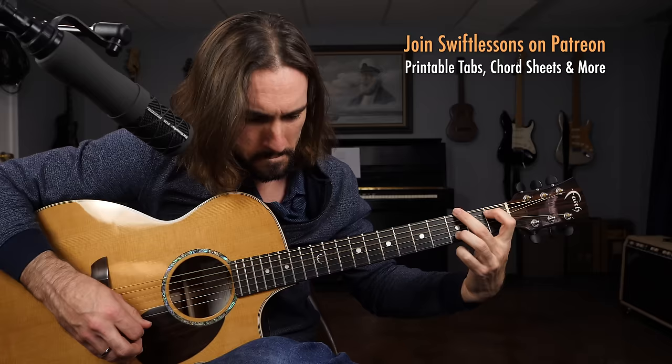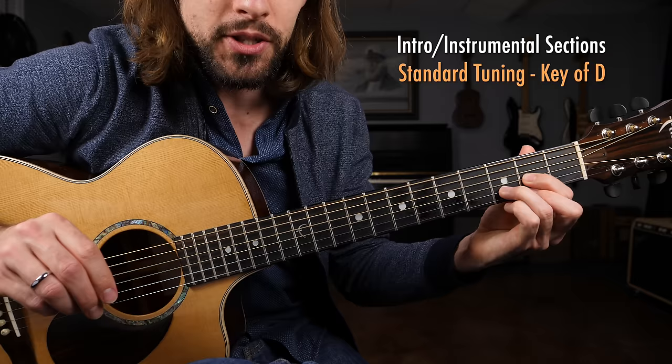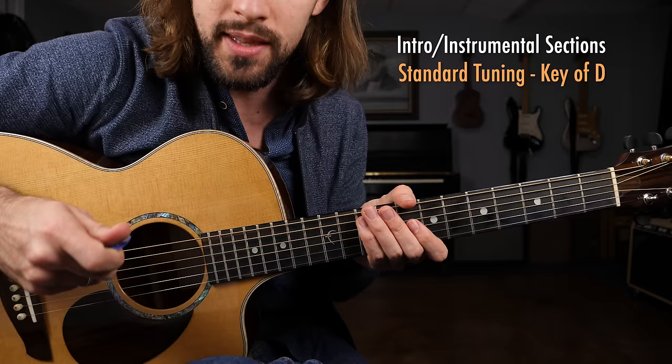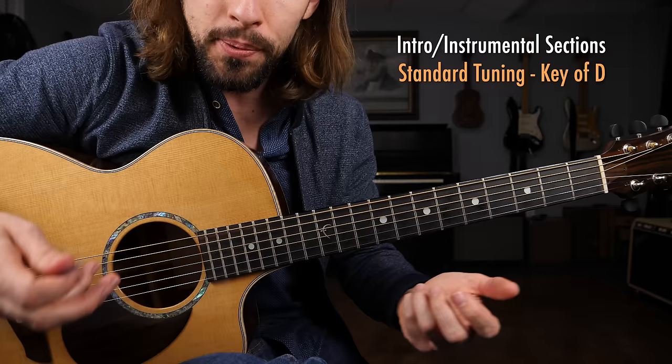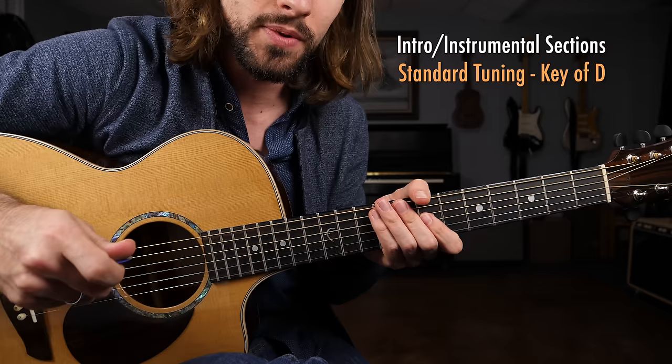Okay, a close look at the fretboard, getting started with our intro slash instrumental section. We're in standard tuning, the key of D major. I'm going to show you this in a stripped-down fashion — we're going to target just the lead tones that we're hearing throughout this cross-picking pattern. Keep in mind that when Neil plays it, he adds a lot more strums into his technique, usually just three strings at a time to add a little bit of robustness.